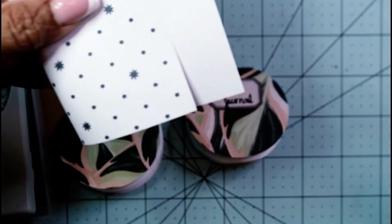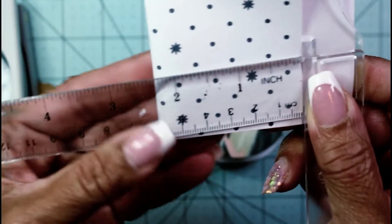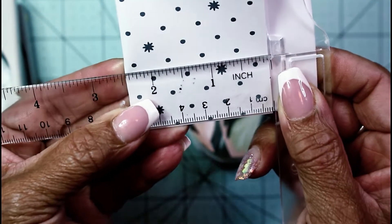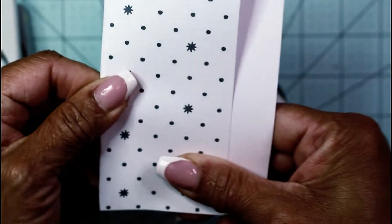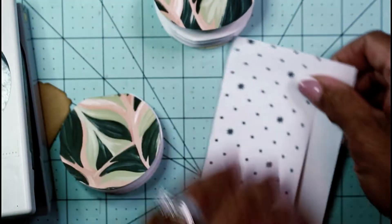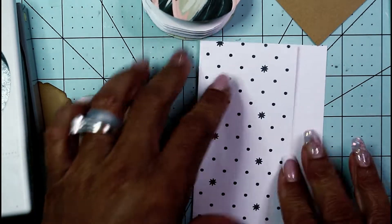All I did was take my double-sided cardstock — this one happens to be single-sided — and I folded it so it's just under two and a half inches. Here's my fold mark; when I press this all the way down it comes right up to two and a half but not quite. Just give it a little crease, and you can use your bone folder to get a nice tight crease. Whatever is hanging off the bottom, don't worry about it — it won't be in the project.